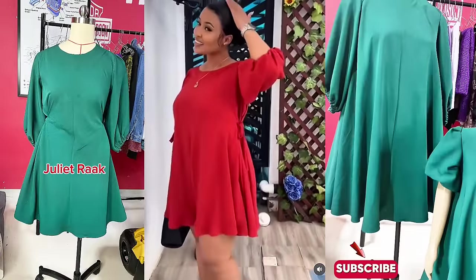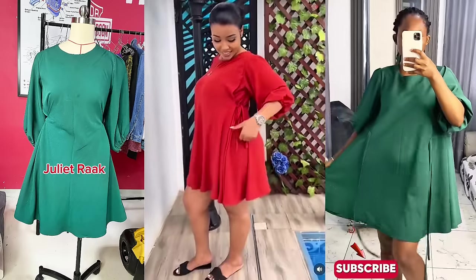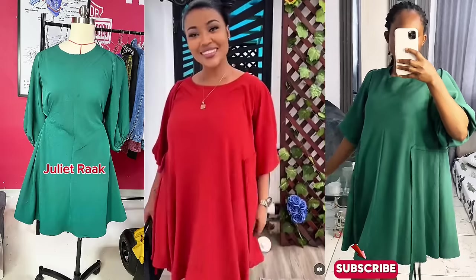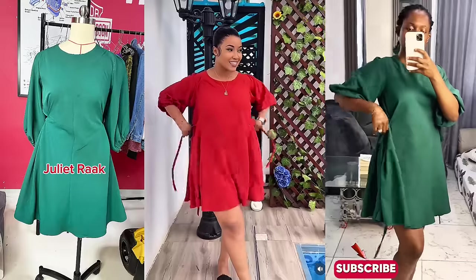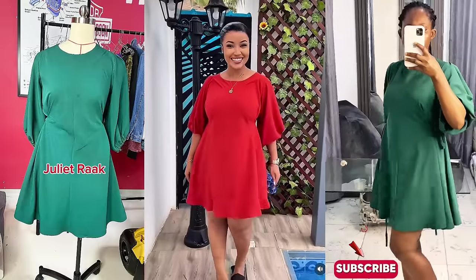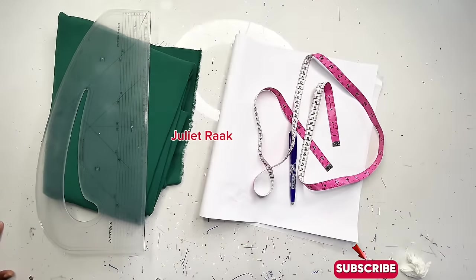In today's tutorial we are going to be recreating this red dress. The green one is the one I made; the red one is the style inspiration. This was a tutorial request from my WhatsApp group. I'll be showing you the simple and easy beginner-friendly method on how you can cut out your circle dress without any difficulties. If you enjoy watching, please give this video a thumbs up and subscribe.